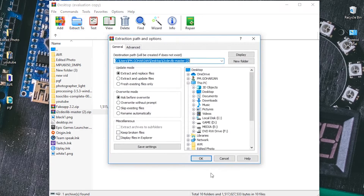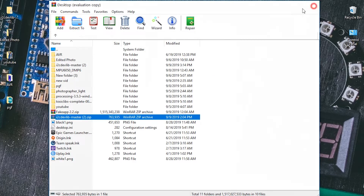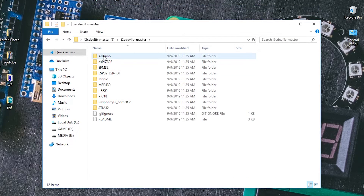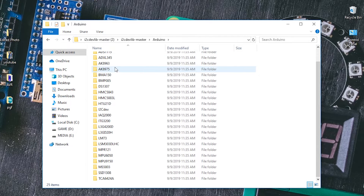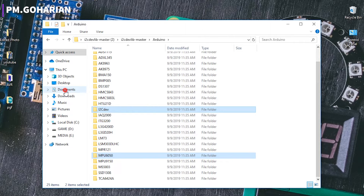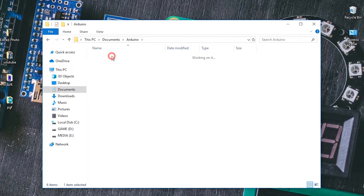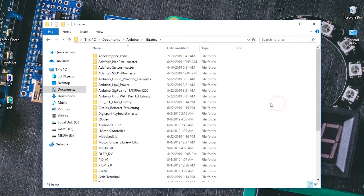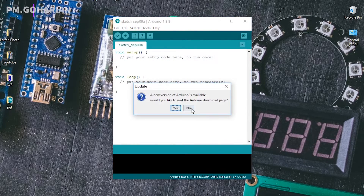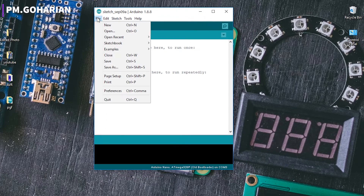For setting up this module, we need to add two libraries to our Arduino IDE software. To do this, just copy the file, go to your Documents > Arduino > library folder, and leave the file there. When you open your Arduino IDE and check the example tab, you can see the MPU 6050 example.